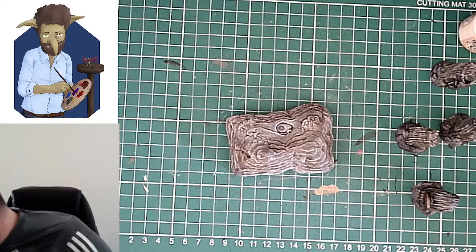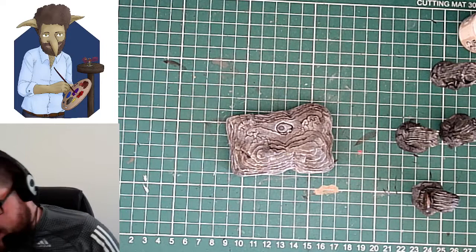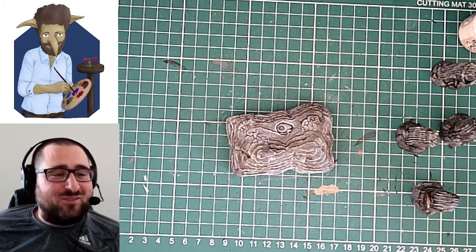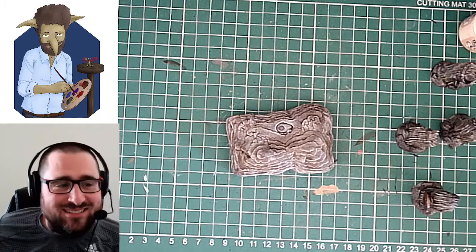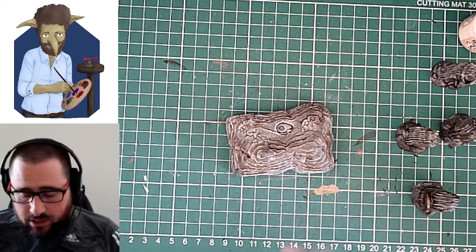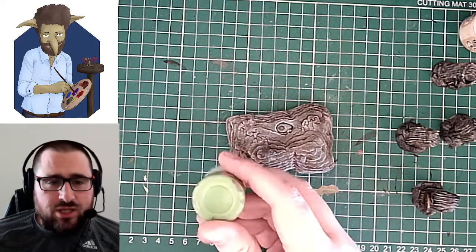So let's go for some of this greenery. There are a few different ways to do greenery like here. What I'm going to do for this is I've got this dry brush paint, which is Niblet Green.